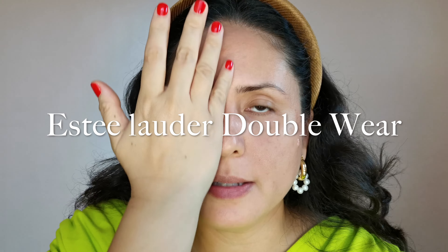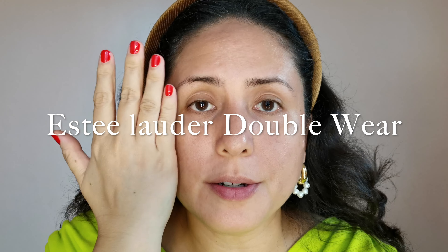We'll start with the Double Wear first. Half of my face on the right will be the Double Wear Foundation, and the other half will be the Maybelline Superstay Lumimat. I won't be applying any primer today — I want to really test both and see their performance without anything else on. Some people say you don't need a primer, but I'm personally used to it. Today, we'll try without to see what results these two foundations deliver.